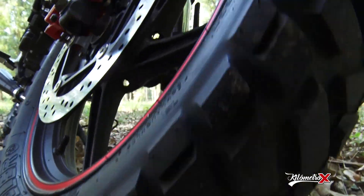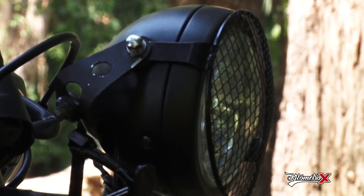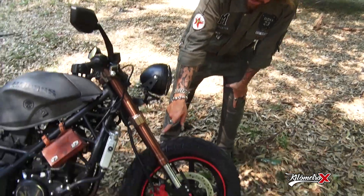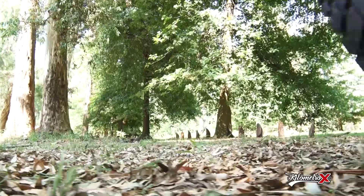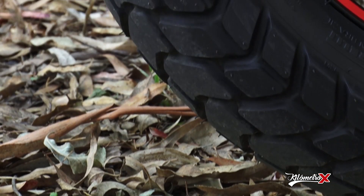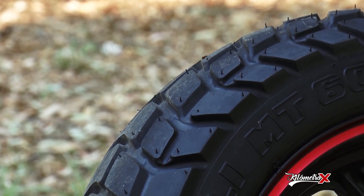Si seguimos con el tema de la óptica, le pusimos una óptica característica de las motos Scrambler: un faro delantero con unos agarres, y reemplazamos también el original. Le sacamos el guardabarro plástico que traía, casi todo lleno de parafernalia, y le cambiaron las ruedas. Le pusimos una rueda de estilo tracker. Estas ruedas pueden circular por todo tipo de terreno y te dan la posibilidad de tener una moto de aventura, para divertirse en el barro, etc.